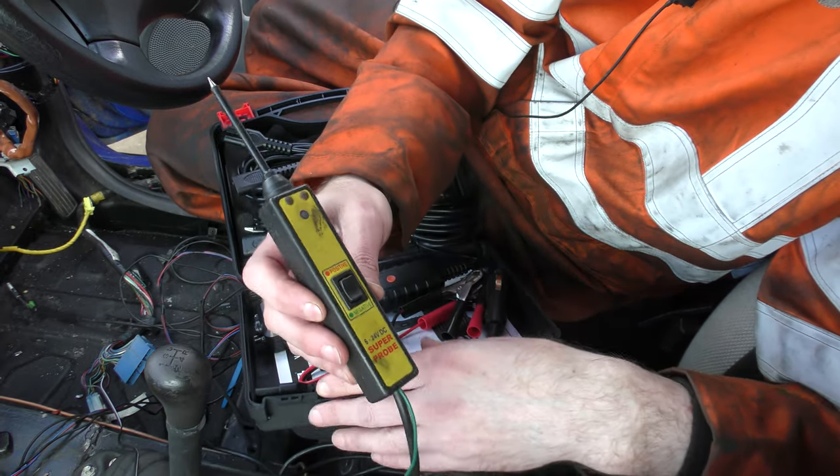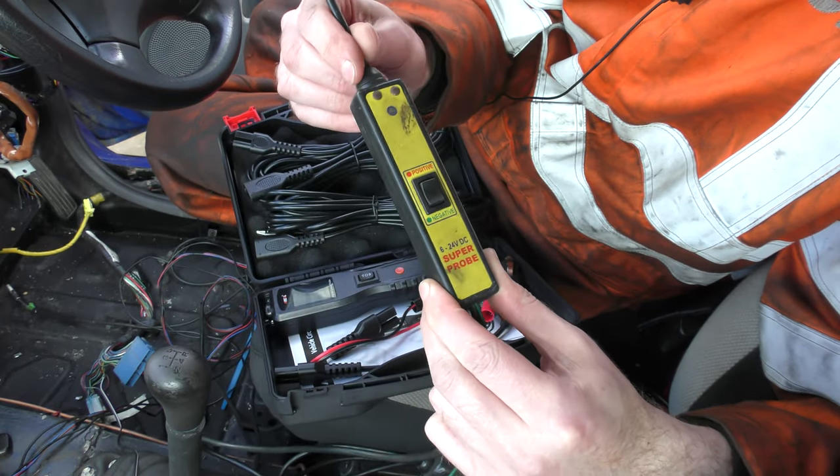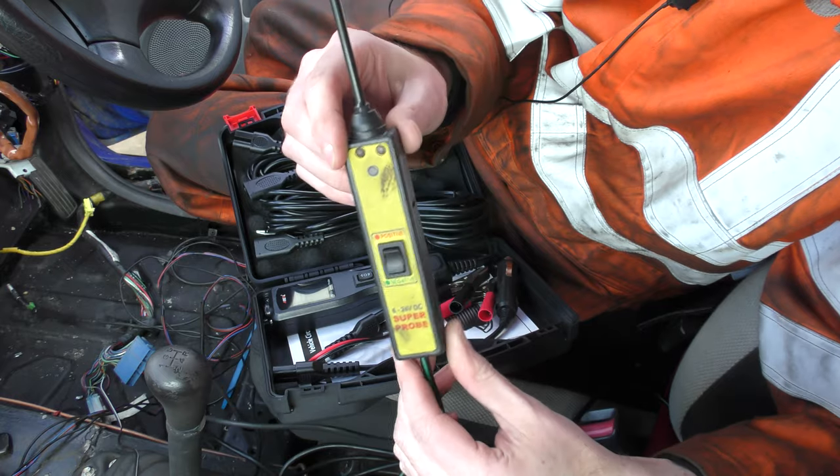The previous version of this died in about 12 months and it was dead. Here is — and some of you may even recognise this — my original, I think this one was a Sealy brand, Super Probe.